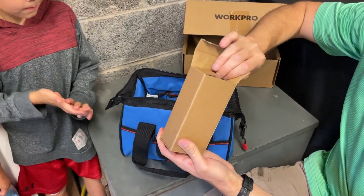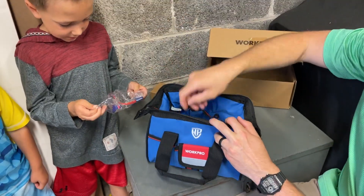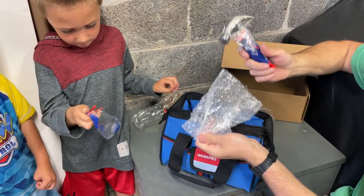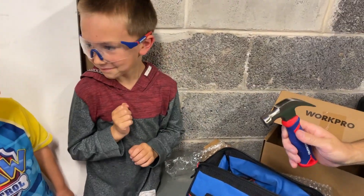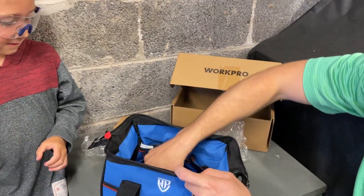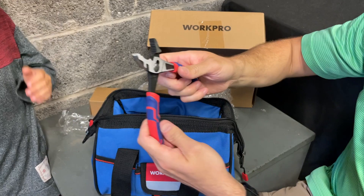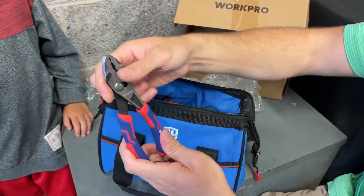I think we got some safety glasses in here — want to open those up and try those on, Josh? And we got a whole bunch of other tools. Let's just dump them out and take a look. We've got a little tiny hammer right here. Nice, look at you Josh — hold the hammer too. What else we got? We got a pair of pliers. All these are real tools. Some of them might be a smaller size, but these are definitely real tools with real nice grips too.